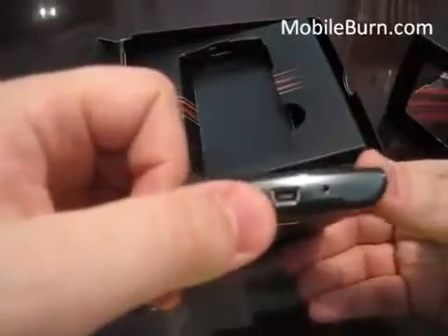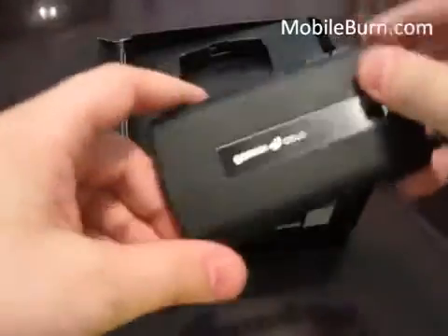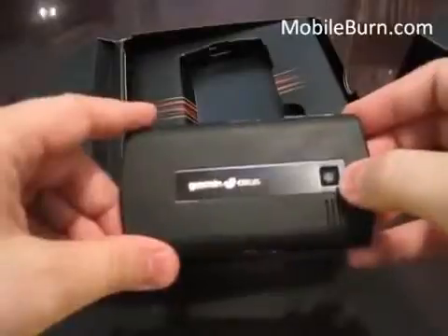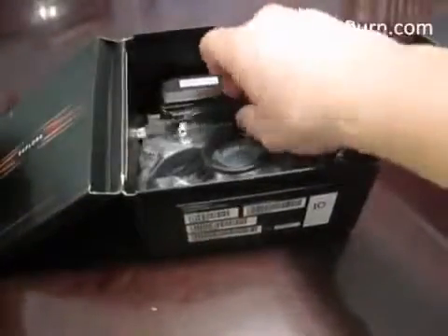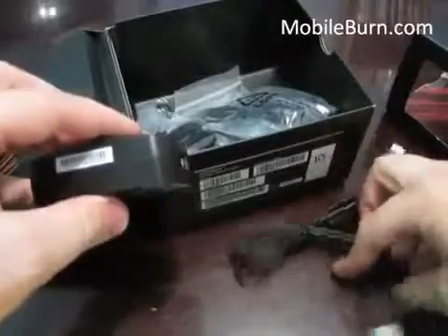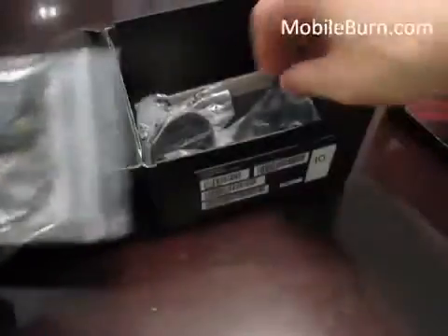There's a mini USB slot here — it looks proprietary but I'm pretty sure it'll work with most mini USB ports. There's a nice metal logo on the back, another speaker, and that's a 3.2 megapixel camera — autofocus but no flash. In the box you also get a USB cable and adapter, headphones and an adapter. It doesn't have a 3.5mm headphone jack so you'll need to use that.